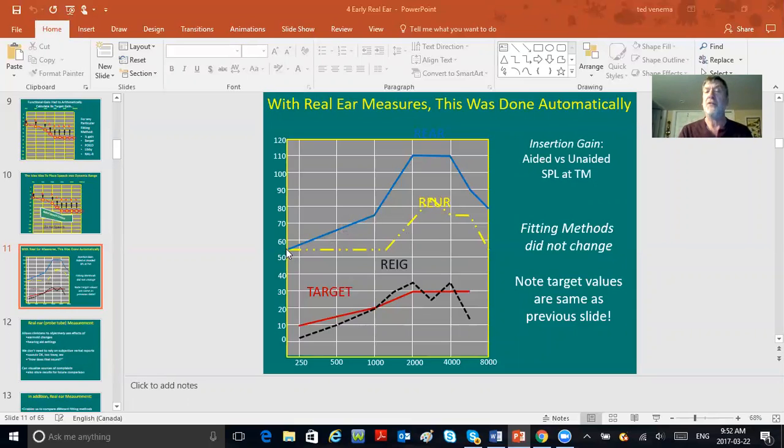Looking at the REUR is a good visual way of confirming the tip is pretty close to the drum without using an otoscope. When the tube was held close to the drum, you inserted the hearing aid on top of the tube without moving the tube, using the same 55 dB input — that's the cardinal rule. Then you're looking at real ear aided response, and real ear aided minus real ear unaided was the actual real ear insertion gain, REIG. If you were close to target, you were done.